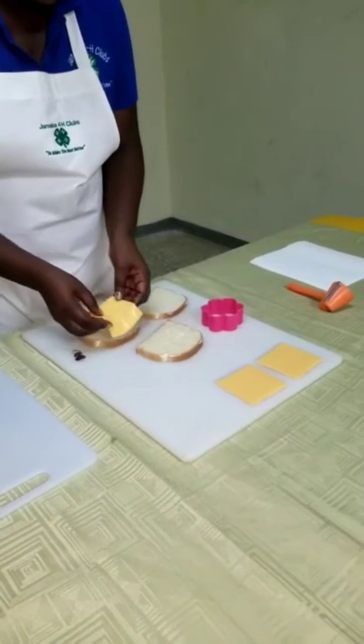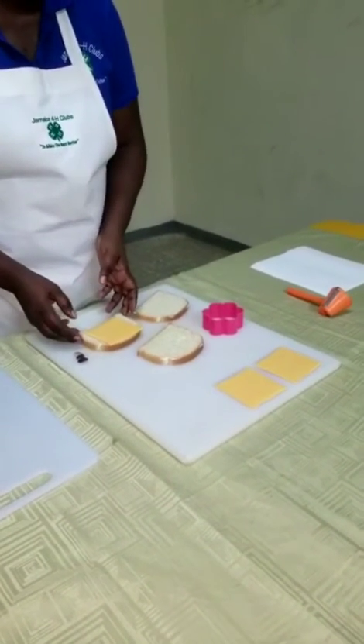Next step, we're placing our cheese on the bread.